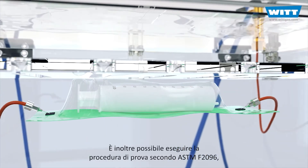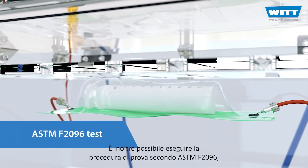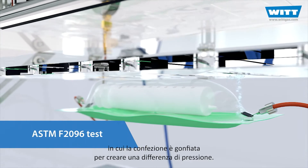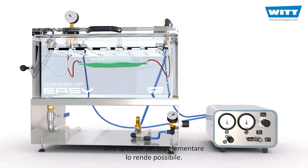You can also carry out the test procedure according to ASTM F2096, in which the packaging is inflated to create a pressure difference. A special supplementary set makes it possible.